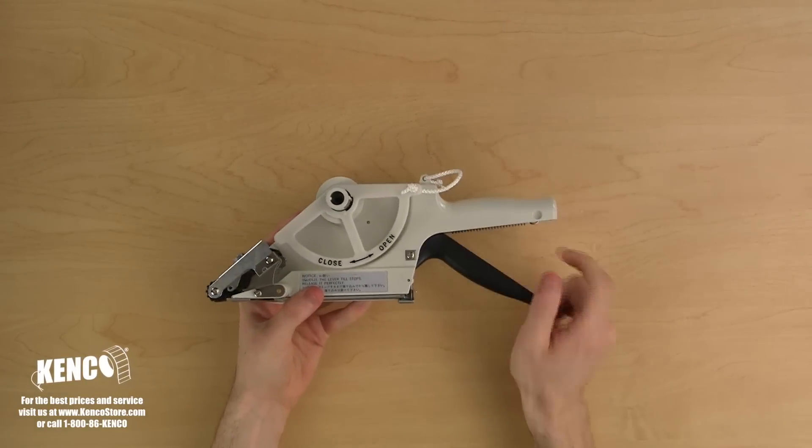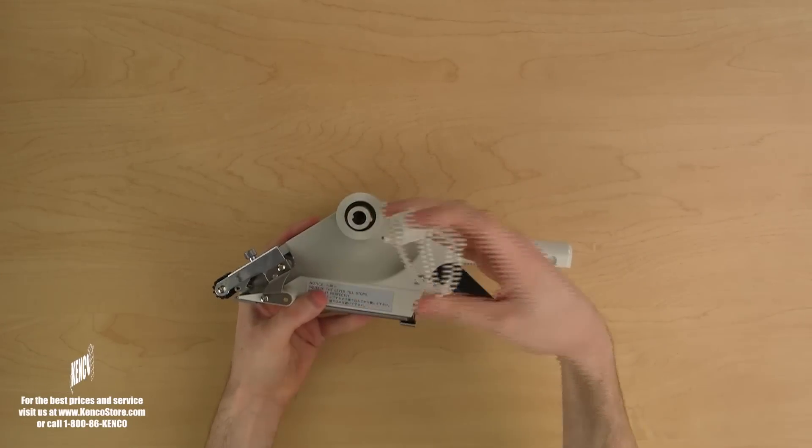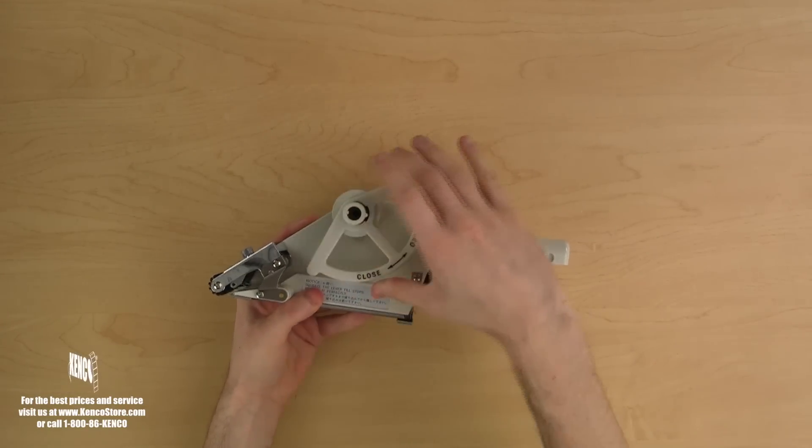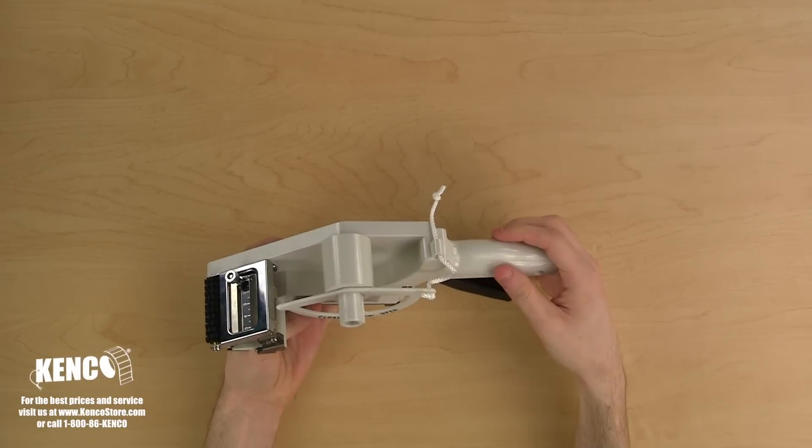The roll guard will help secure your labels when the applicator is in use. As the arrows indicate, turning the roll guard counterclockwise will unlock it, while turning it clockwise will lock it. On the label shaft, you will see a plastic core. I'll be talking more about this plastic core later on.